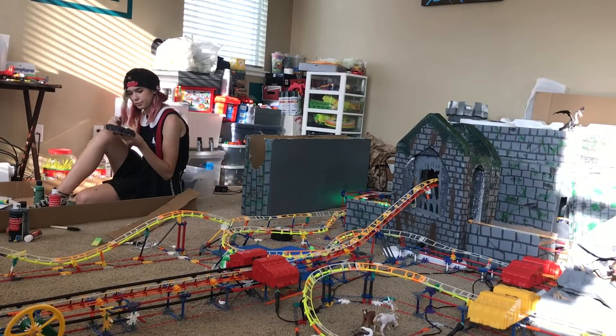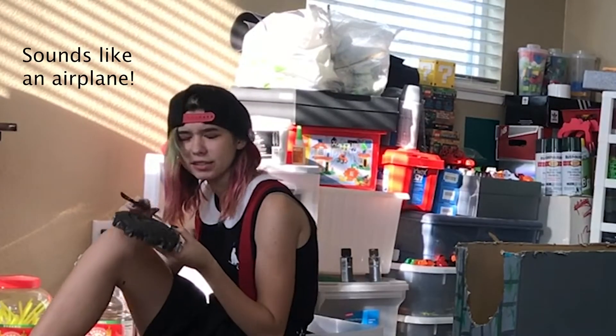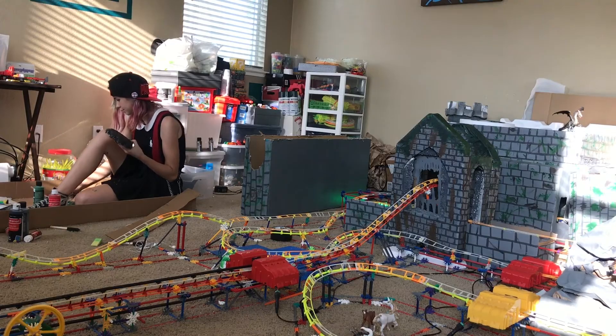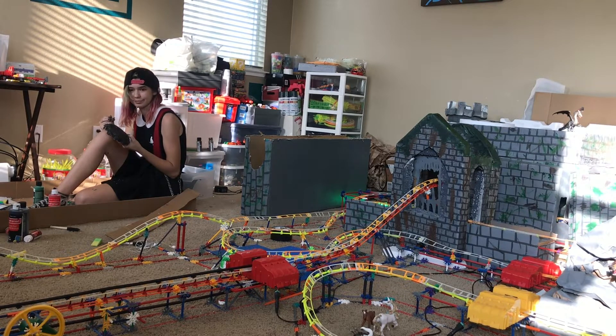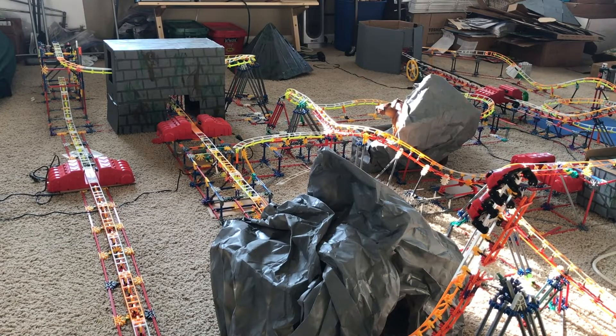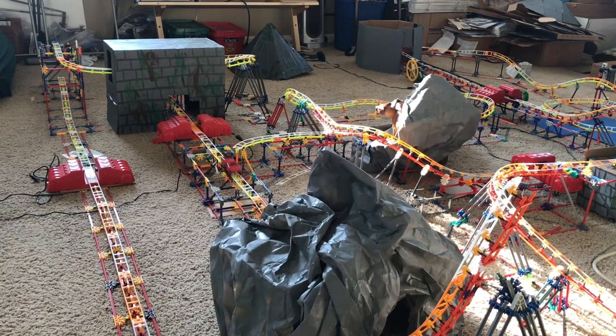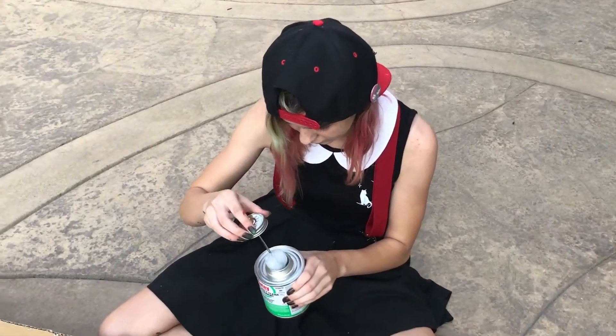Are you ready for our test? This is a pre-test to make sure the switch track is working with the other launcher over there, just to make sure it goes to the show building. So here we go. Perfect. Lula Mae will explain what we're doing over here.